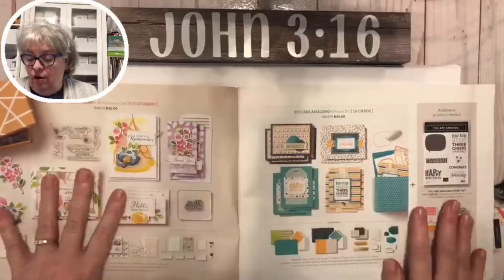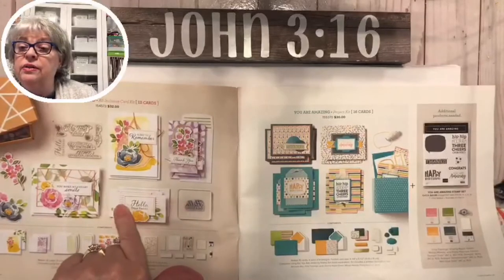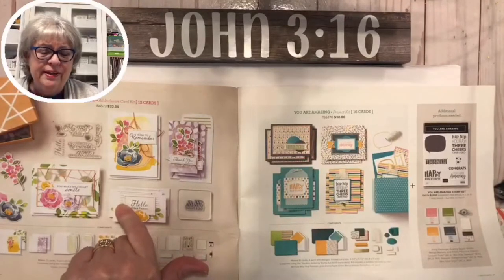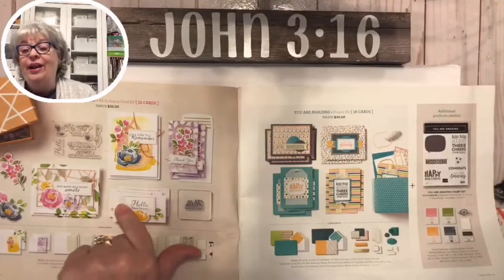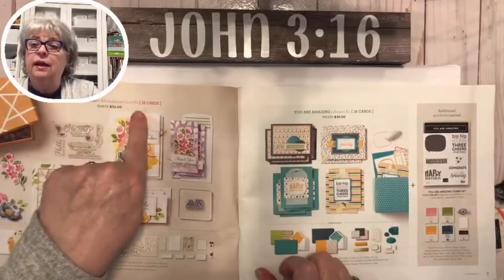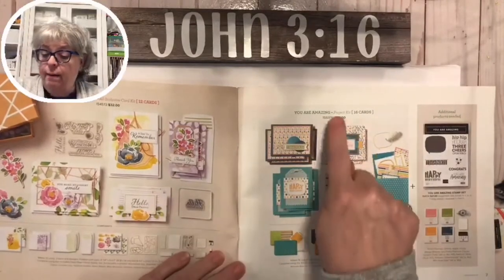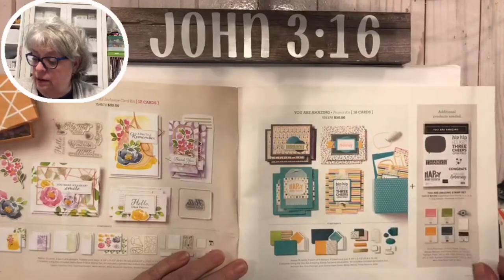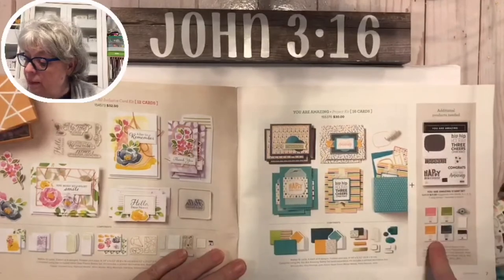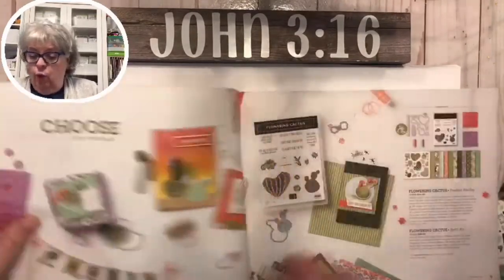We have card kits - you can get everything you need. You can order a kit and if it says 'all inclusive' that means you don't have to buy anything - it's got a little block, some ink, adhesives, and so on. But if you see 'project kit,' look over and see what else you might need. Just look at the names - that gives a little description of what's in your kits.